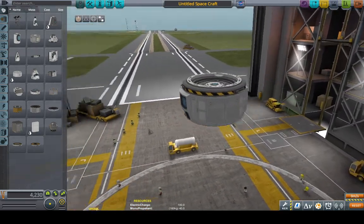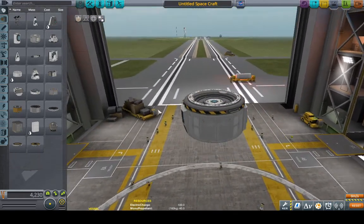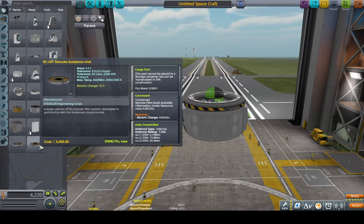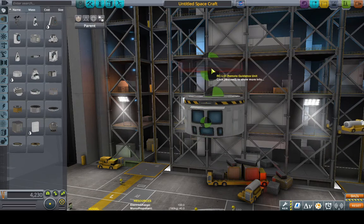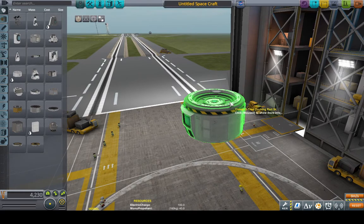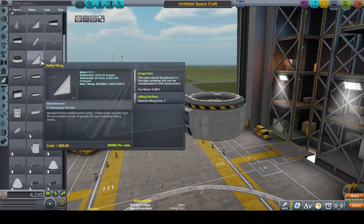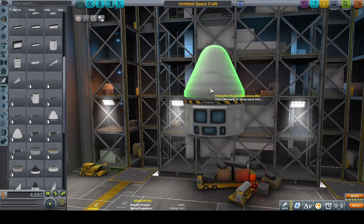So, this is what we want to dock with. An interesting functionality of these docking ports is you can put something else on top of one, and it functions as a decoupler. It will eject the object and will not re-dock with it, so it functions as a multi-use decoupler.